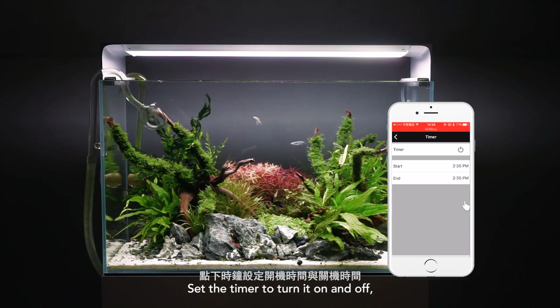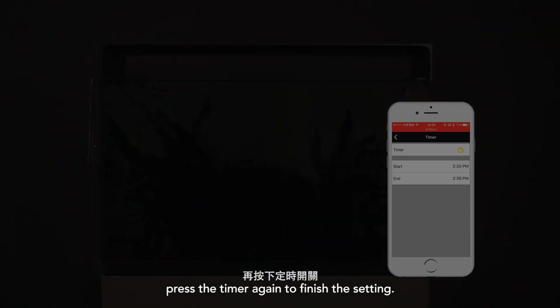Set the timer to turn the device on and off. Press the timer again to finish the setting.